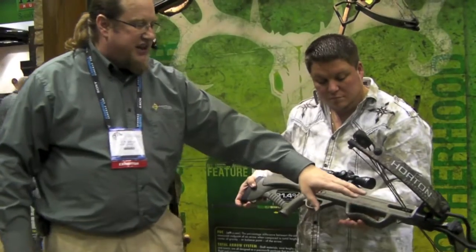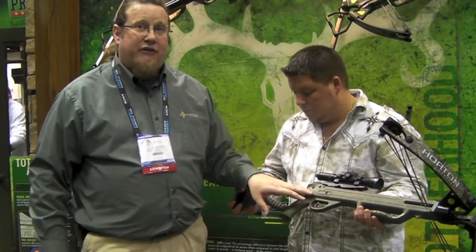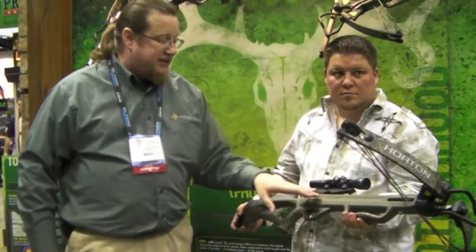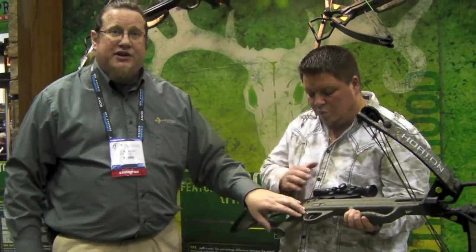What's nice about this bow is it is easy to cock because there is let-off. It doesn't have as much let-off as you would have on the Bone Collector, but you're still looking at about 50%, which makes it easy to cock. It gives you low trigger pressure — you're really only holding about three pounds two ounces on this bow.